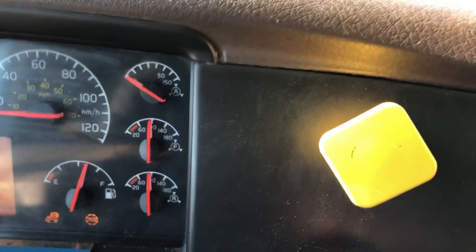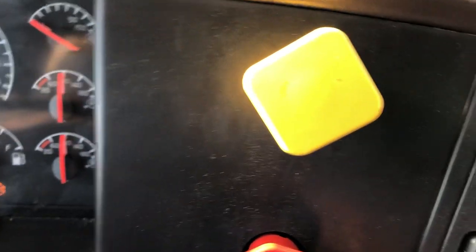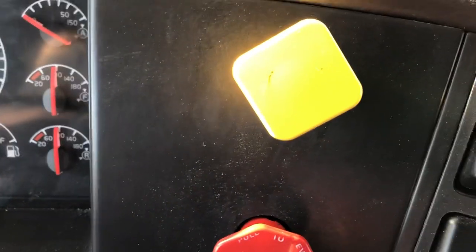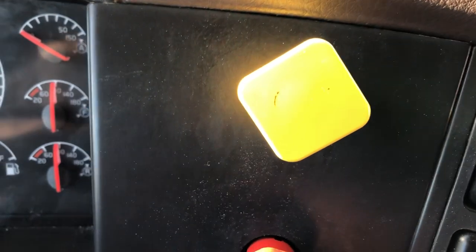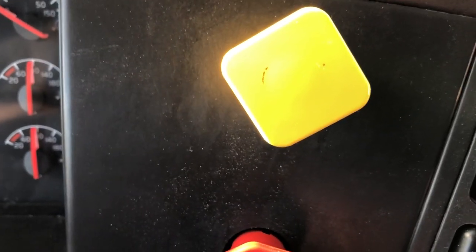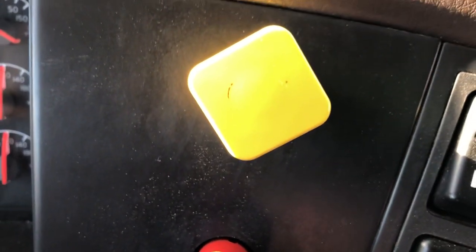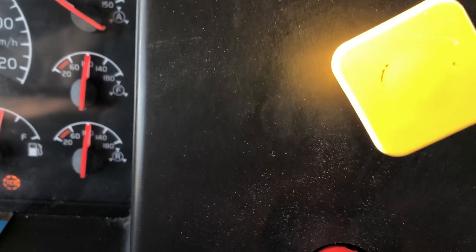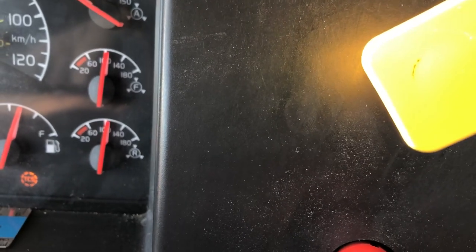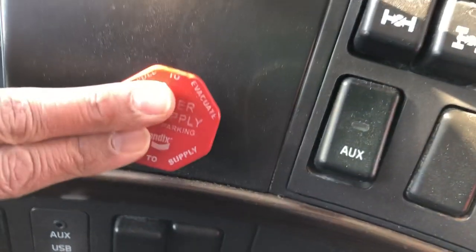The next test is the six-pack to adjust the automatic slack adjusters. Since this truck and trailer have automatic slack adjusters, to adjust them we just press the brake pedal six times, and each time the pressure has to be over 90 PSI. I will ensure both yellow and red buttons are in and the truck is running.